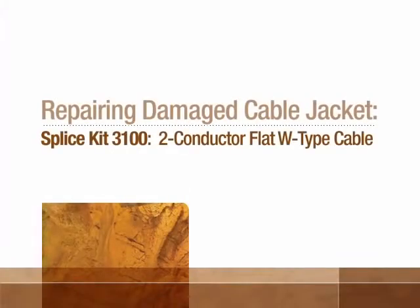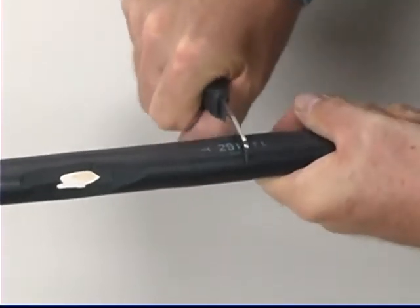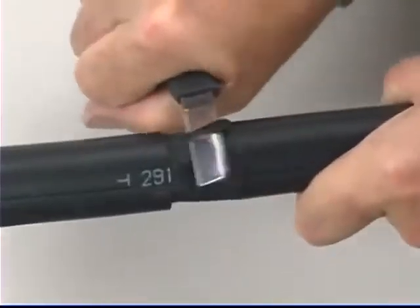Repairing Damaged Cable Jacket. Remove the damaged cable jacket and taper the jacket approximately one inch.